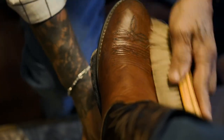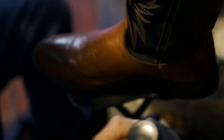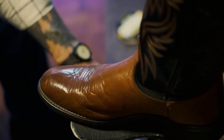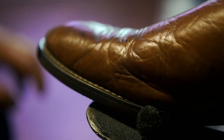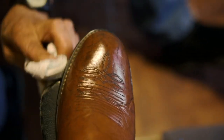Then brush it again — you can see they're already looking good and coming out. Now we'll put the dressing on the bottom. The reason I like to do the dressing in the middle of the shine is because that way you won't track it on the floor.